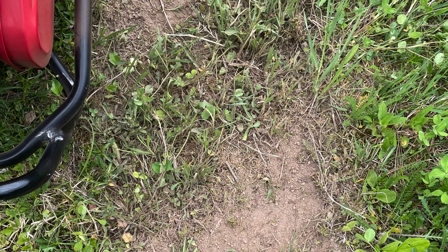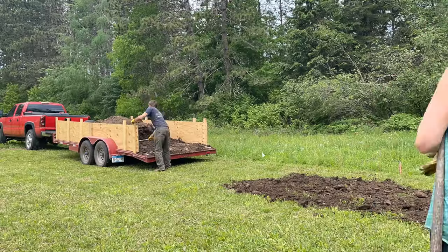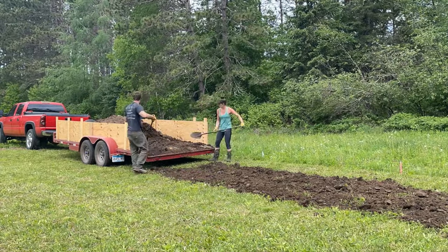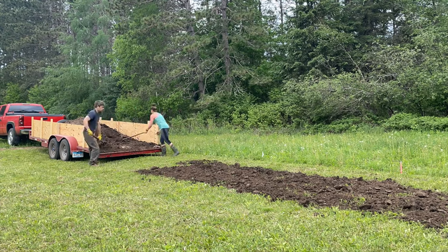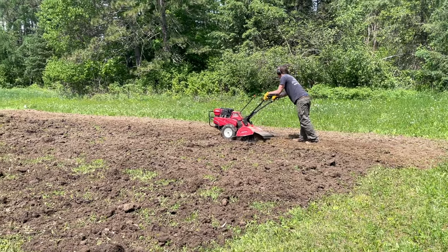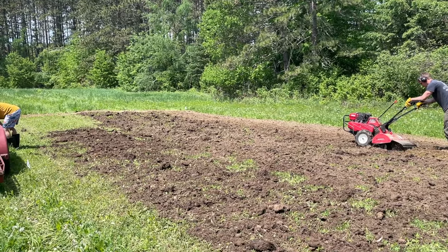Before tilling, we were planning on using a sod cutter to reduce weeding later on, but our soil was rock-hard clay so the sod cutter just kind of bounced over the top. We scrapped that idea fast and went straight to piling compost directly on top of the area we had just mowed. I got all of this amazing organic composted cow manure from my local raw milk farm for just $100. I was so thrilled to find it.